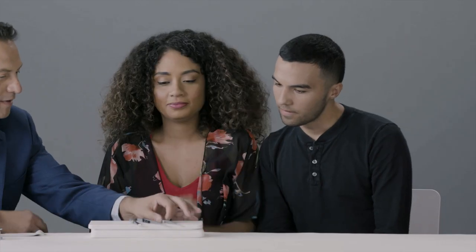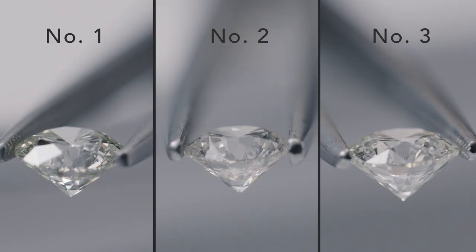Hi, how are y'all doing? I'm Derek, and I'm going to show you guys some diamonds today. First we're going to look at the diamonds for their natural beauty. Look at these three diamonds and see which one of those guys stands out the most.